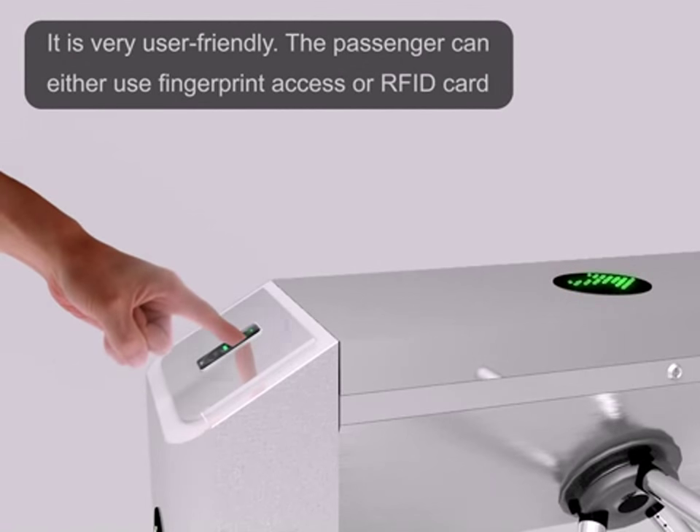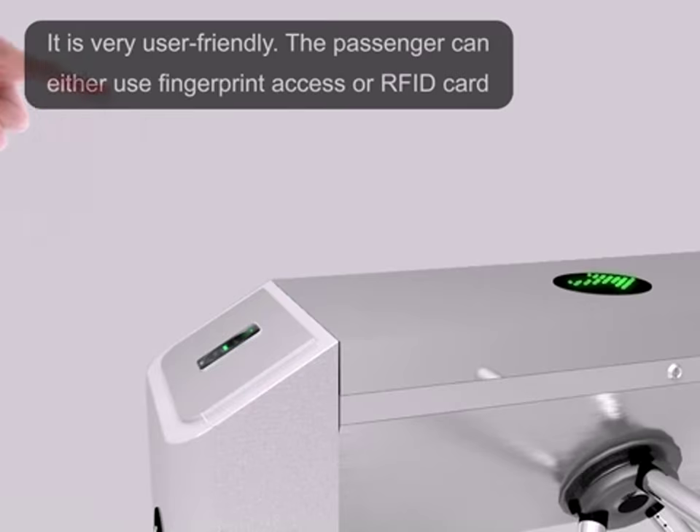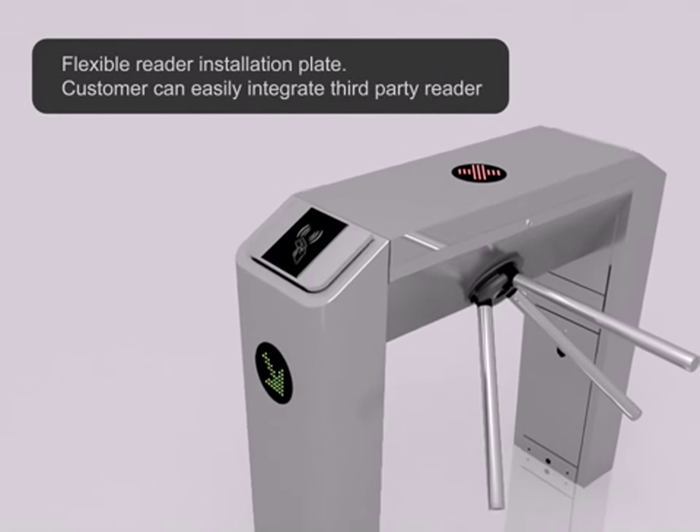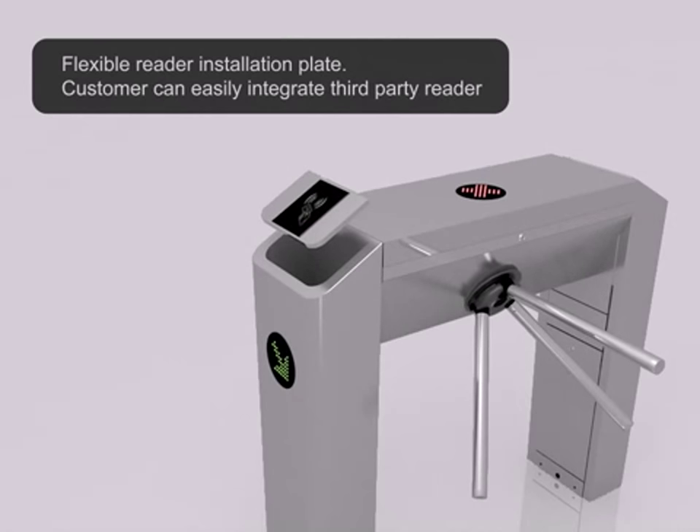The passenger can either use fingerprint access or RFID card. A flexible reader installation plate allows the customer to easily integrate a third-party reader.